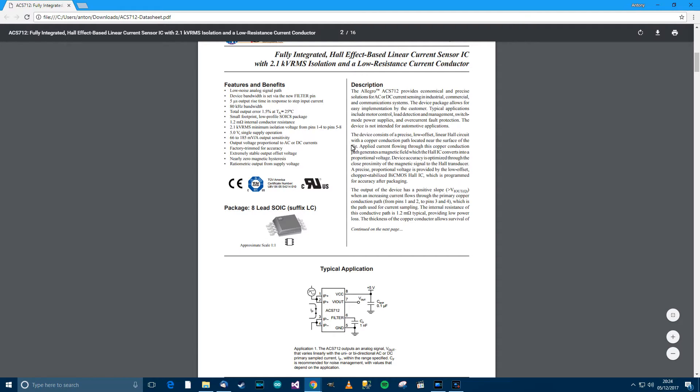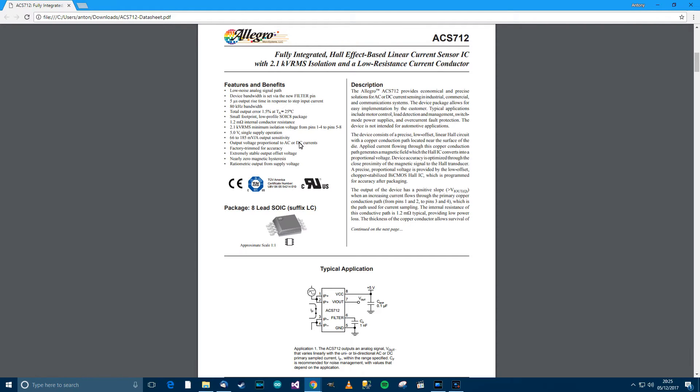Before we get started, I thought it would be good to look at the datasheet for this module. Low noise analog signal path — always a good thing. Error of 1.5% at 25 degrees Celsius — that's remarkable really. 5V single supply — we know that. The output sensitivity is 66 to 185 millivolts per amp. The reason for that range is that there are different submodels of the ACS712. It also says output voltage proportional to AC or DC currents, meaning you can use this module for AC or DC — it works for both, although the programming is slightly different.